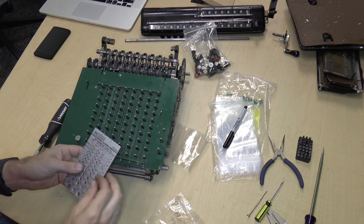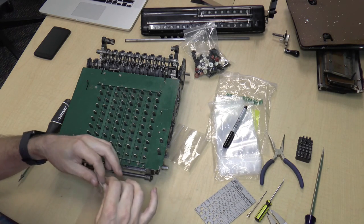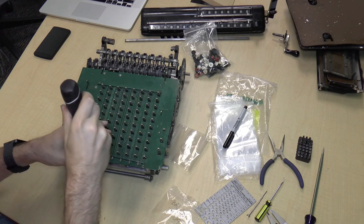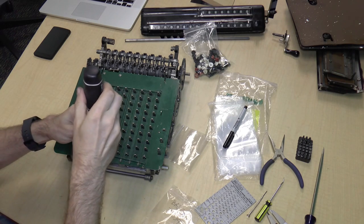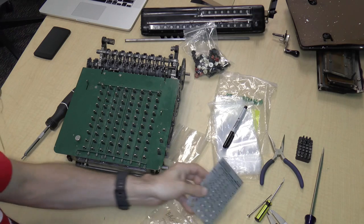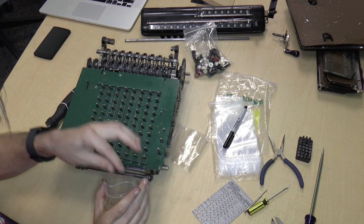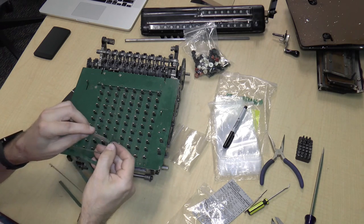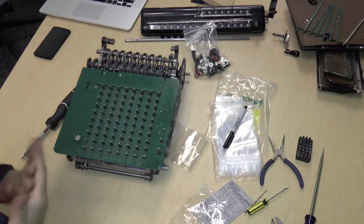Let's remove this other screw. By the way, these videos are published in HD 1080p — I highly suggest you go full screen because, you know, details. Also a 4-48, a quarter inch — looks the same as the other one. Now this just comes right out. I guess these things are pressed in maybe — I'll just leave it as an assembly and set it aside.